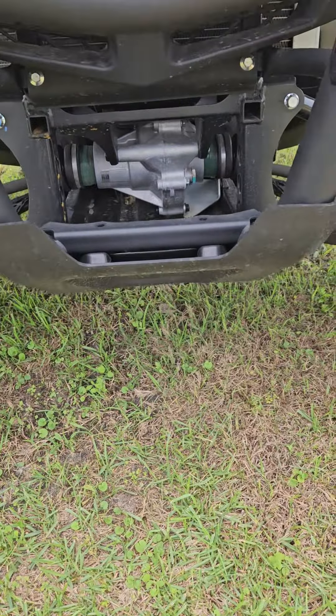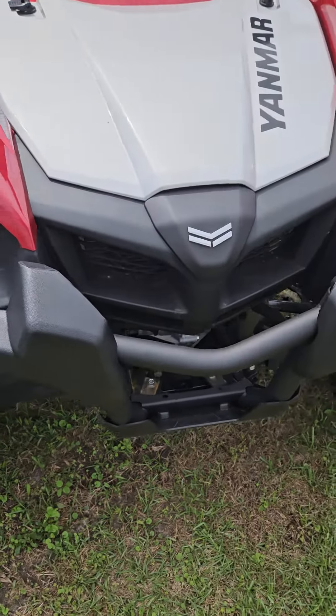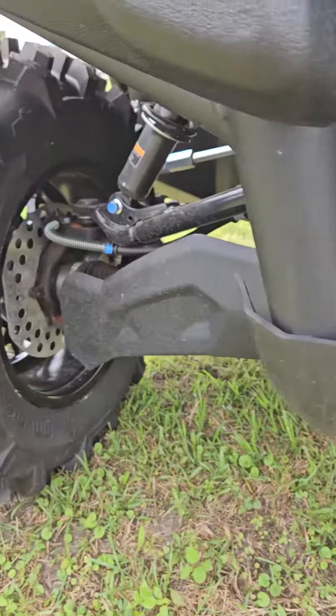You've got your heavy-duty bumper here. If you wanted to add a winch on this, it's ready to go. Check out the brakes — you've got disc brakes all the way around.